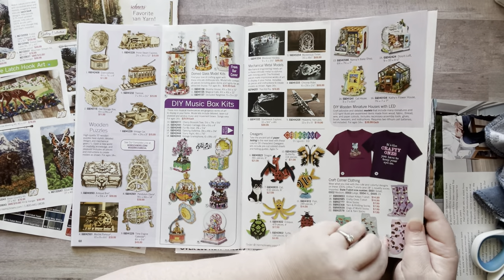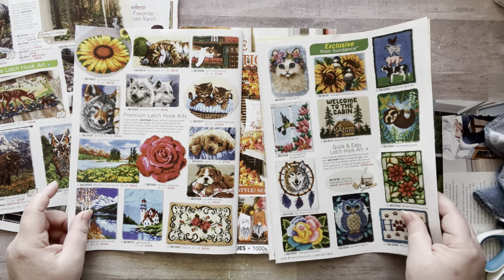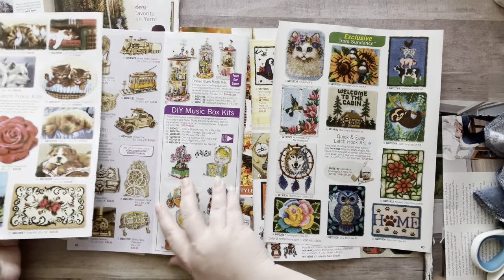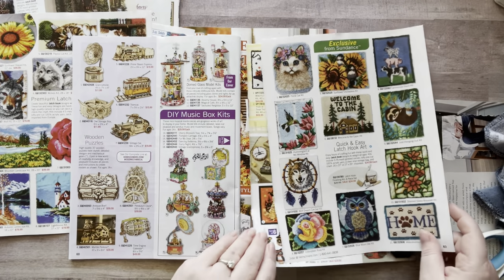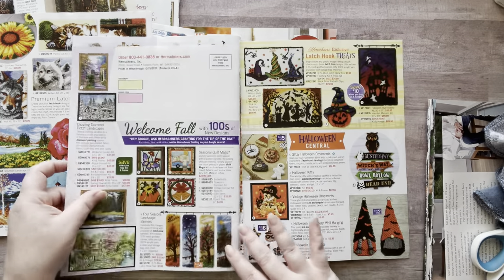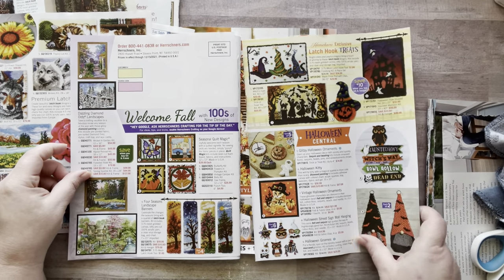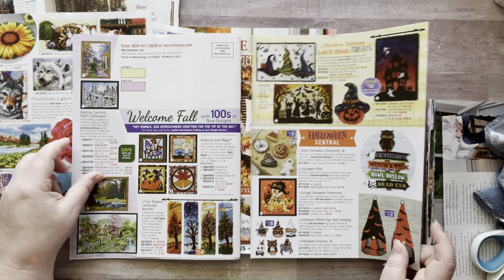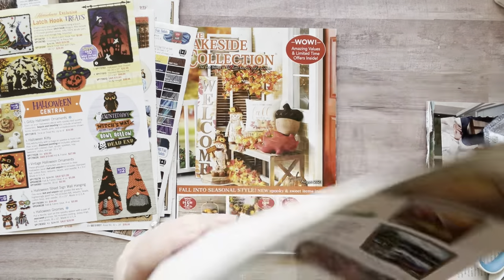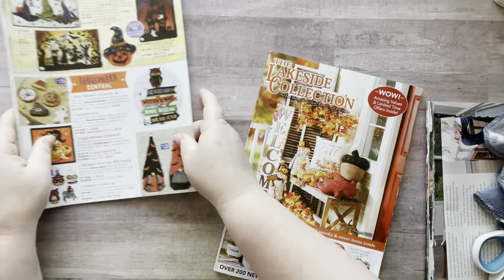Oh my gosh this is so funny — this says 'it's the crafty ones you have to keep your eye on.' I love that, that's funny. I love that rose and that sunflower — taking those for the fall. There's some more Halloween pages — I'll keep those too. Alright, so we'll save this. I got a few things I can cut out that would be fun. Now the Lakeside catalog — I'm going to have so many things from this one.